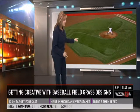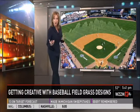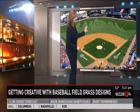Now a creative infield design at Boston's Fenway Park — can you see the Red Sox logo there? Pretty hard to miss. And this picture was taken a few years back at Shea Stadium, the former home of the New York Mets, where the grounds crew designed the whole skyline of New York City in the outfield.